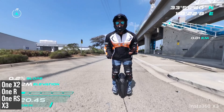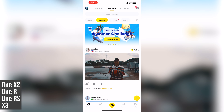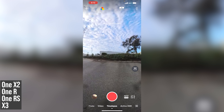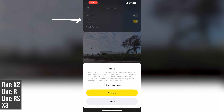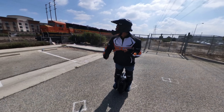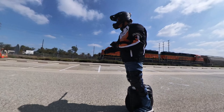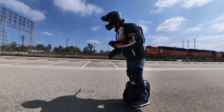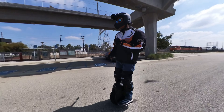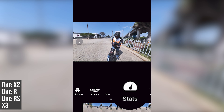One of my favorite features of Insta360 cameras is the GPS overlay on Insta360 Stats. Step 1: Connect your camera to the Insta360 app and press the camera button. Step 2: Tap on the three dots in the upper right corner and turn on GPS. Then start recording. When you view the video on the Insta360 app, you should see an option to add Insta360 Stats.